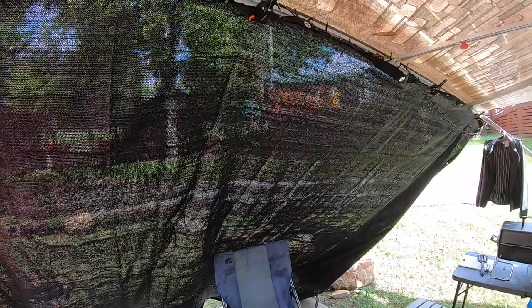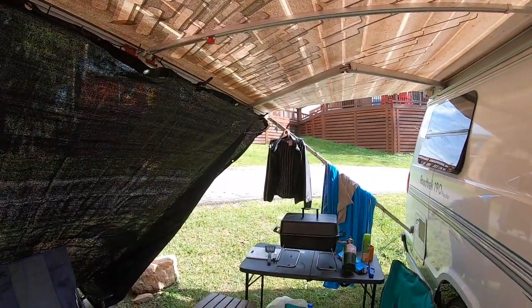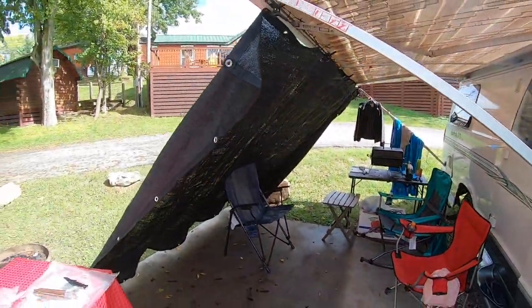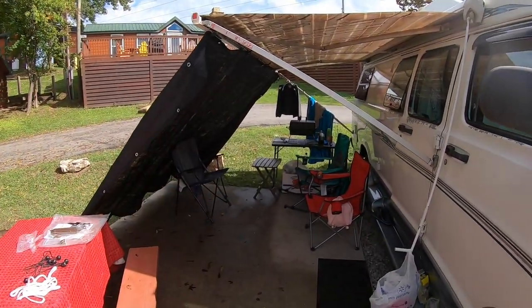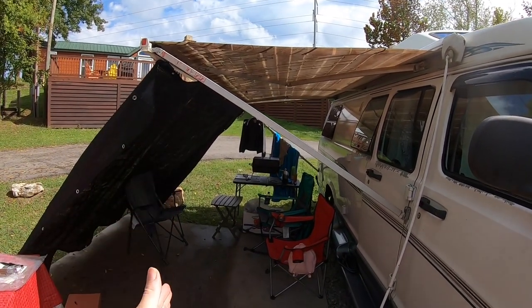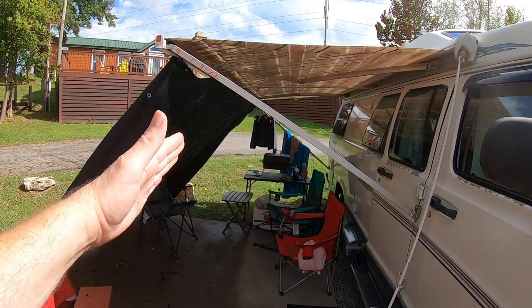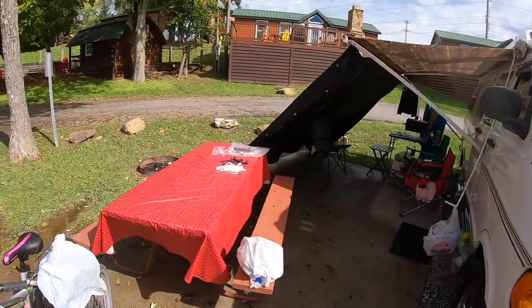You can still see out but it's hard to see in, plus it's shaded. All this is shaded now. We've got sun out here coming down, and now all of this is shaded. With my awning, the shade came about right here, but that was all sun before — so with the mesh shade, that works out really good.